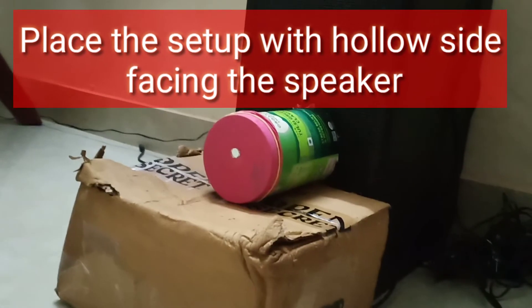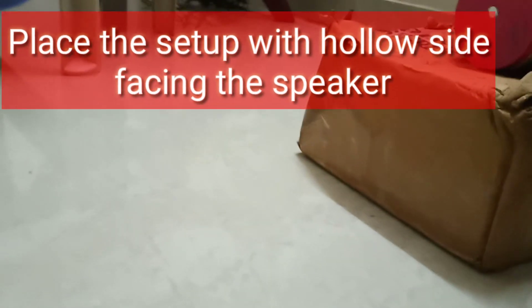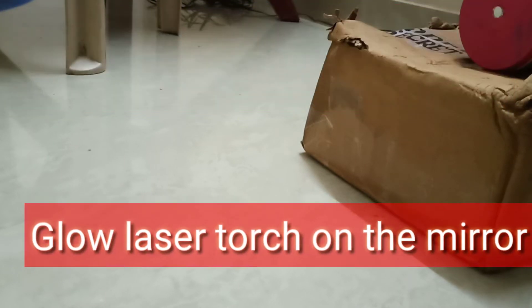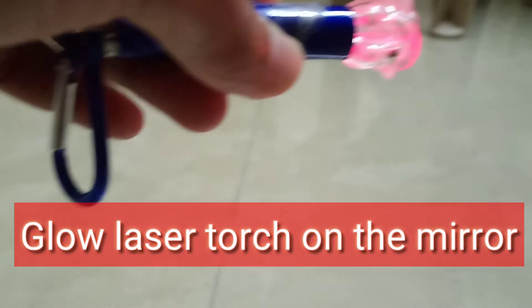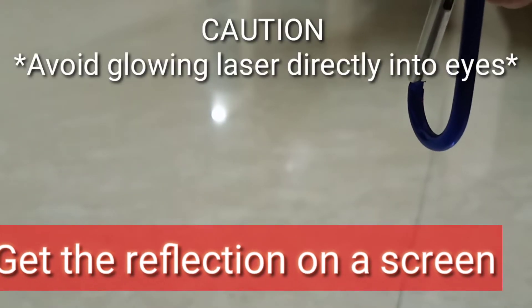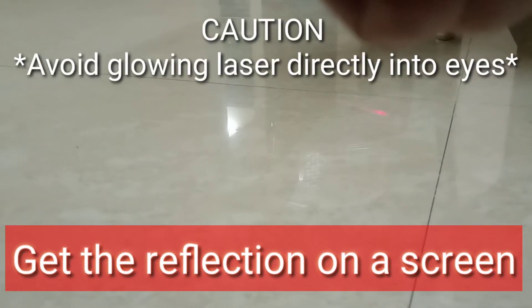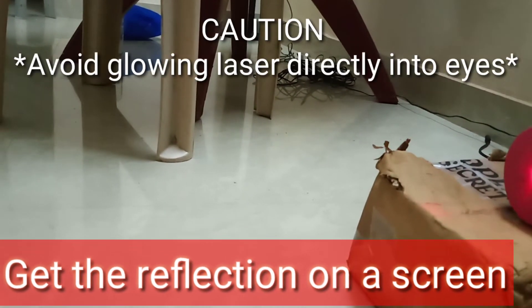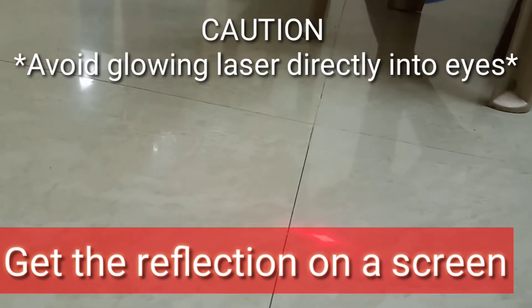This is our setup. I've kept the tin on a small box to get some height. Keep it in front of the speaker, with the hollow part facing wherever the sound comes from. Now put the laser torch on the little mirror so that the laser light reflects and falls on the opposite wall or floor. You can keep a screen on the opposite side to reflect the laser light. Point the laser torch onto the mirror on the tin can, switch off the lights, play the music, and see the magic!